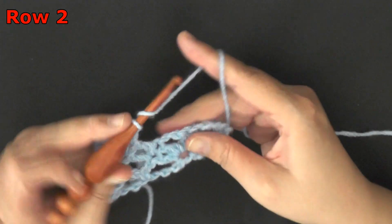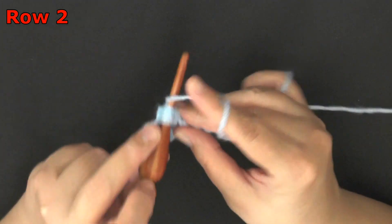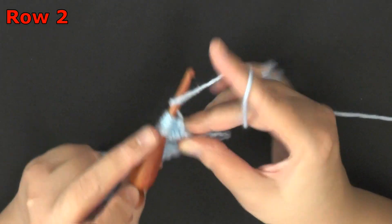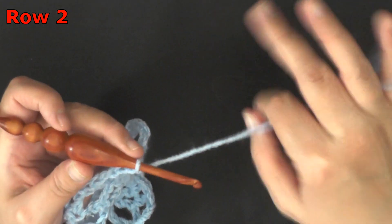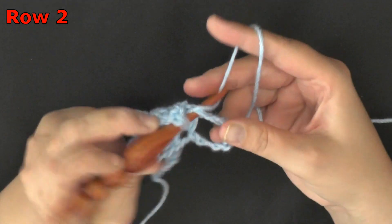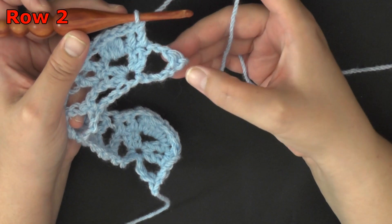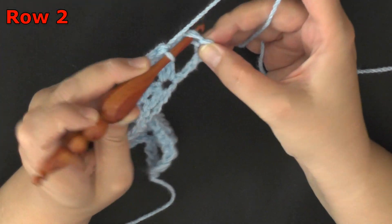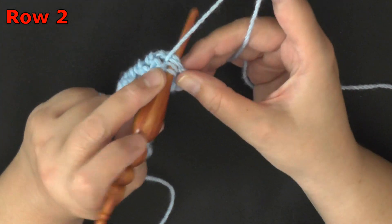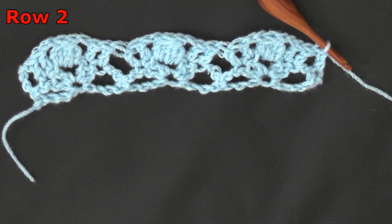Don't forget to chain 2 and then start your cluster. Keep repeating this down your row: 5 decreases, pull through all 6 loops, chain 2, double crochet in your next 2 double crochets. To end your row, find the very first single crochet of the last row and work a double crochet in that single crochet, and that will end row 2.